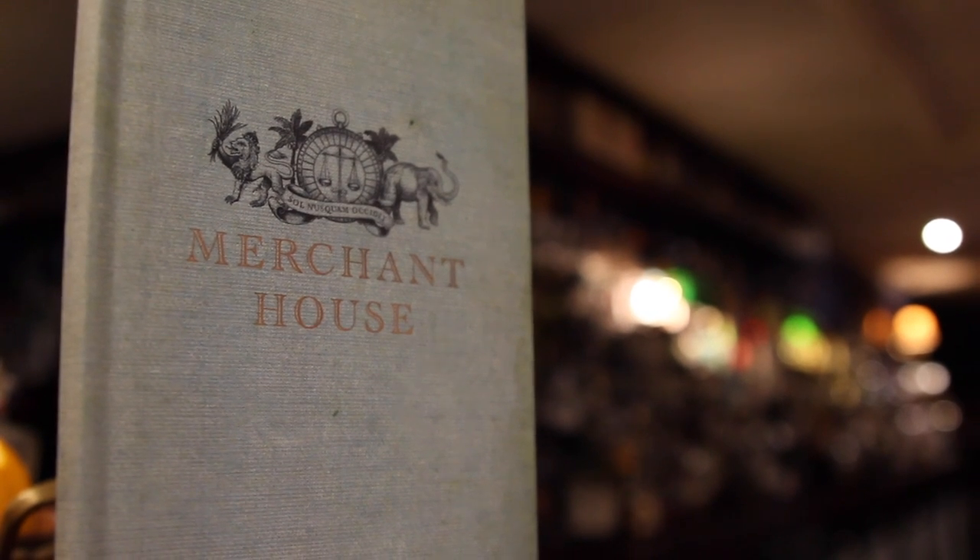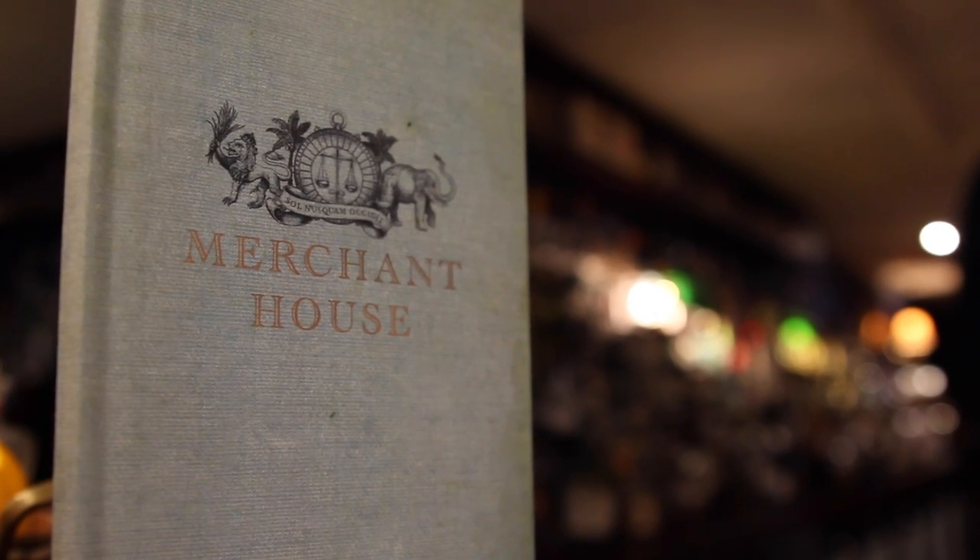Hi guys, welcome to the Craft Beer Channel. It's been a while since we did a beer cocktail and we've got a really special one for you today. We're down at Merchant House in suited and booted city of London. I'm here with Lewis of London Bar Consultants. It's morning, so tell me our first beer cocktail is not going to be that outrageous.